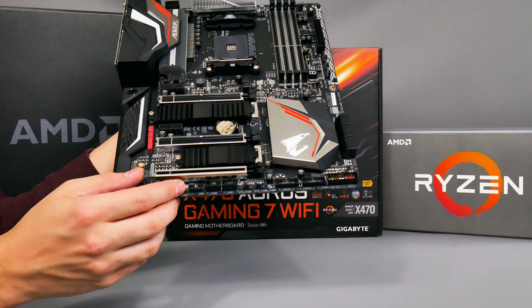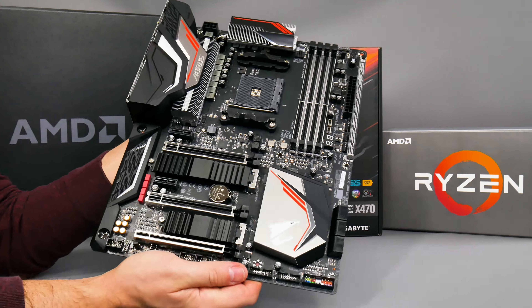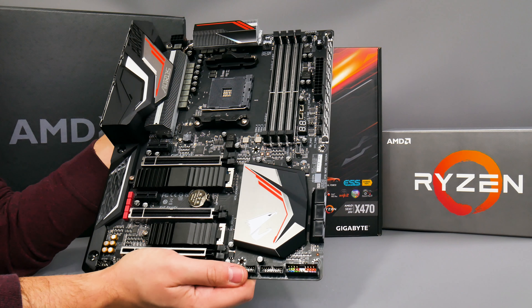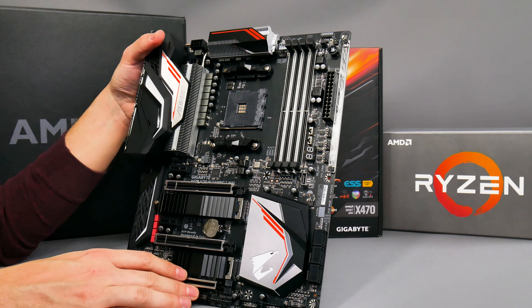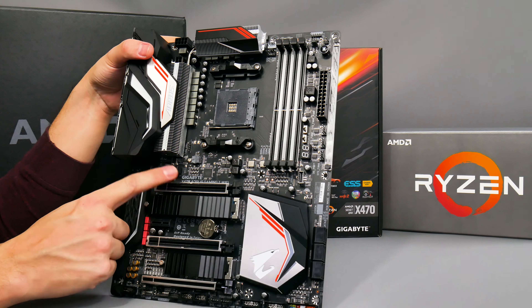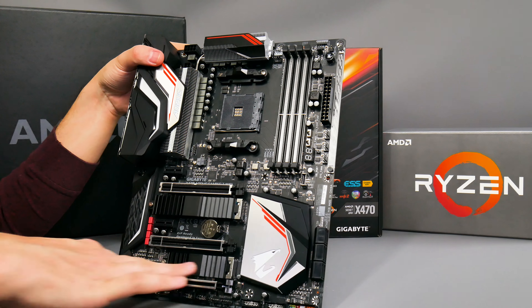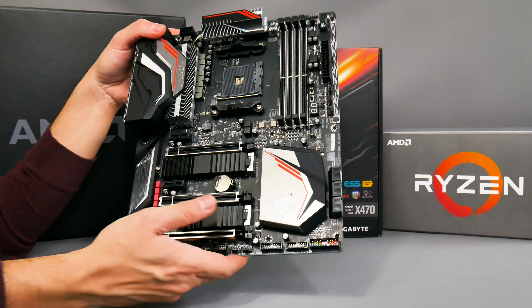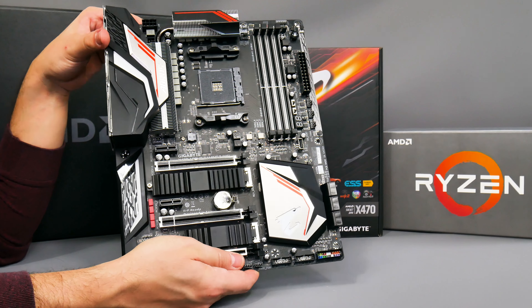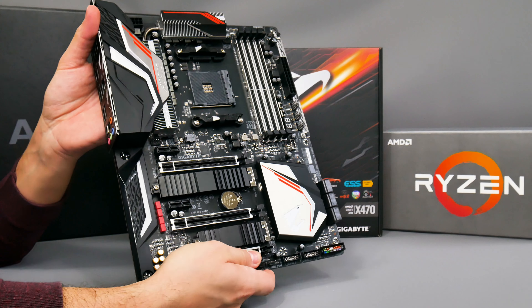You've also got two M.2 heatsinks and two M.2 ports — there's not a third one like you might expect from some other high-end motherboards. Gigabyte is going all-out on RGB lighting on this board. Another thing that's notable are the fan headers: you've got two up here for the CPU, the usual one for the rear case fan, plus three more and another couple on the bottom of the board. So if you've got a case with loads of fans and pumps, you'll definitely want to consider the X470 Aorus Gaming 7 Wi-Fi.